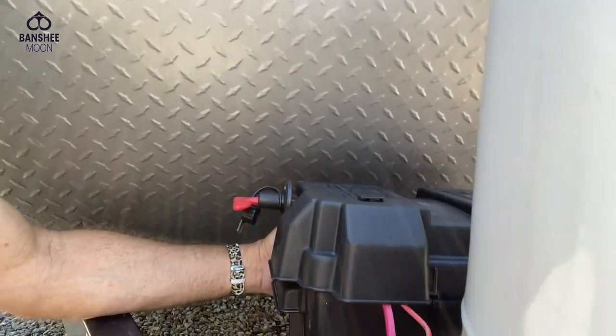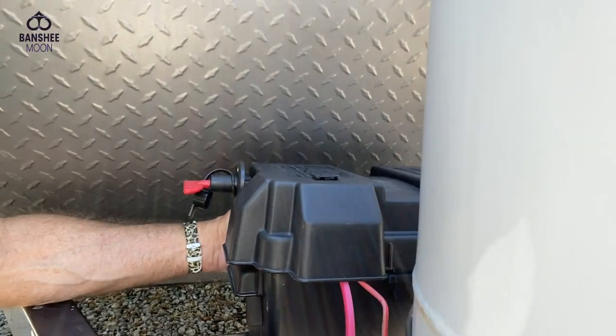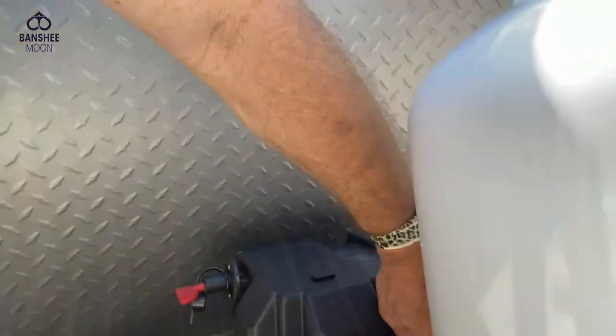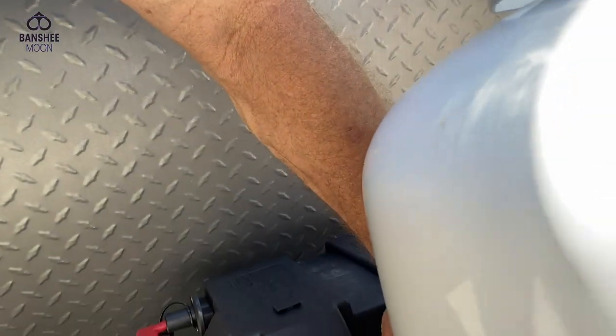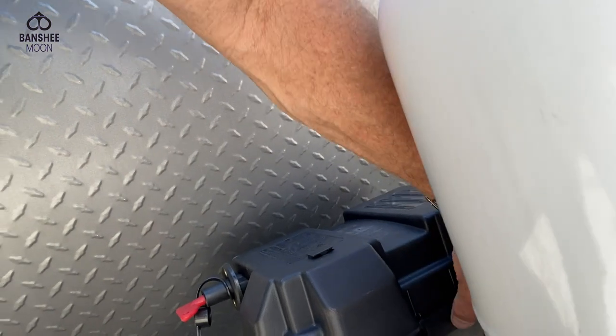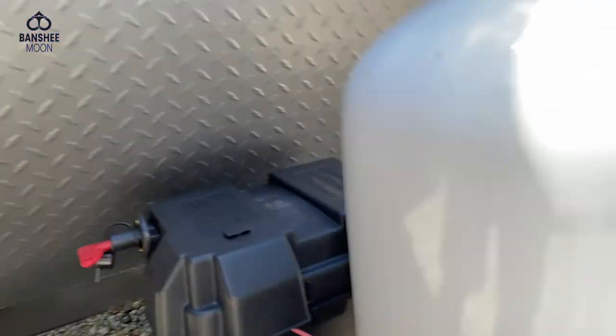I just think it's essential to have a battery switch on things like this — boats, RVs, anything that has a battery that's kind of outdoor. I've forgotten and turned everything off in my boat before and killed my battery, so it's very easy to do.